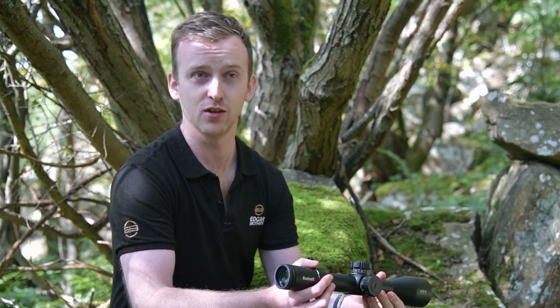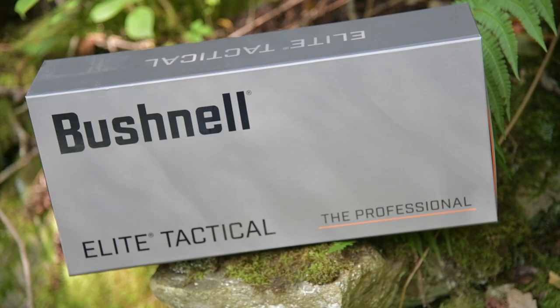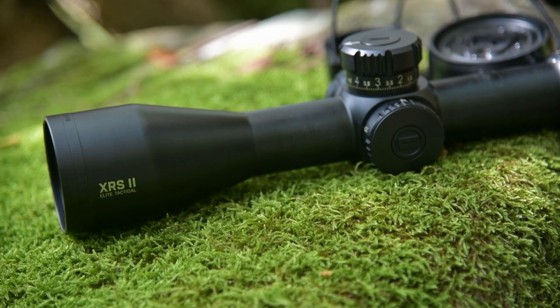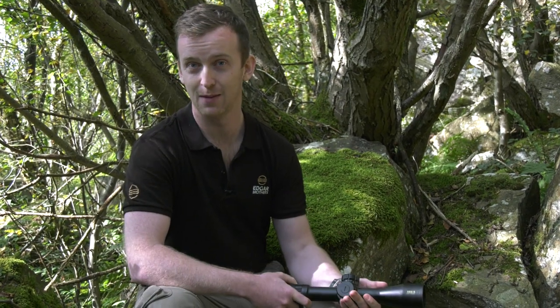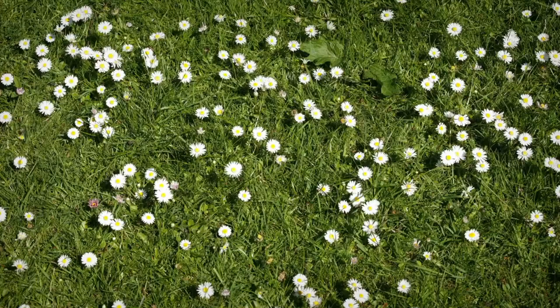I found that you actually end up getting a little bit more elevation than stated. It's just a really lovely scope — I absolutely love it. It's super clear with its ED prime glass that Bushnell put into it, and this is pretty much the top offering that Bushnell provides in terms of optics. It's really aimed towards long range shooting and tactical competitions, designed to be absolutely robust and reliable in all conditions. It's super reliable, never let me down, and I'd really recommend having a look through one if you get the chance.